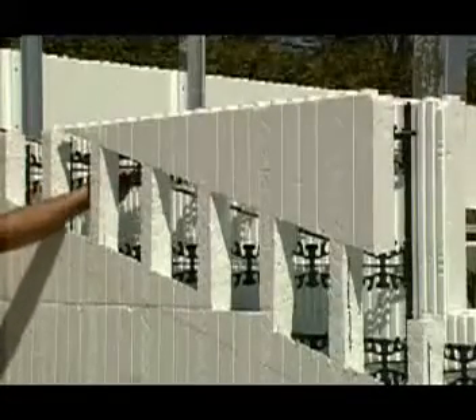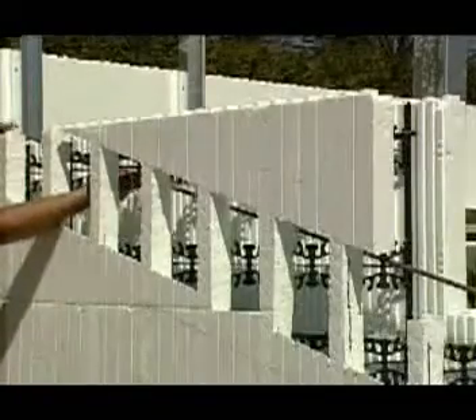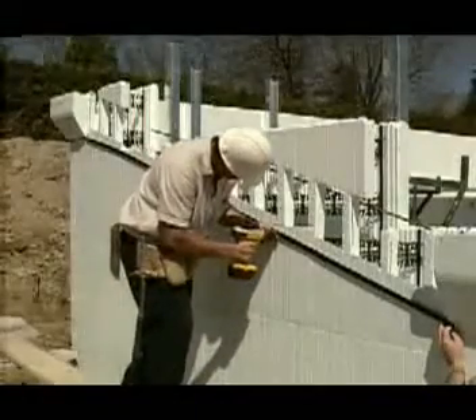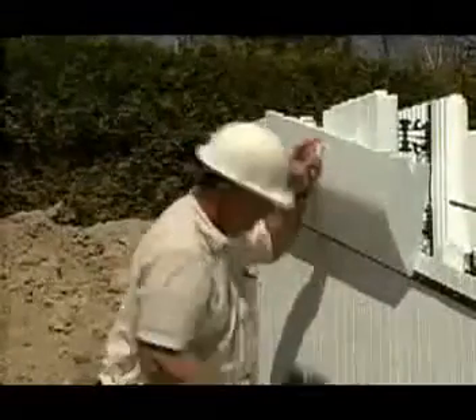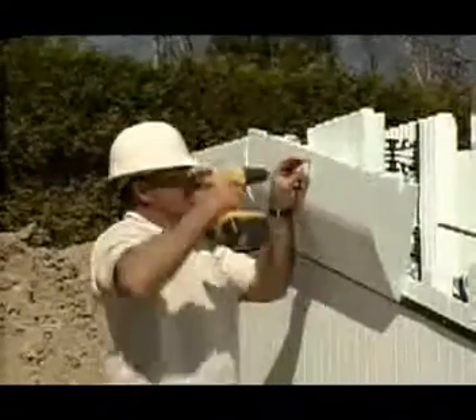When the channels have been cut, he runs a length of straight rebar through the appropriate notches in the webs of the main wall. Now he screws a length of plastic starter strip to the main wall to support the brick ledge extension. Next, he cuts and trims the necessary lengths of brick ledge extension and screws them to the main wall with six-inch screws fitted with plastic collars.